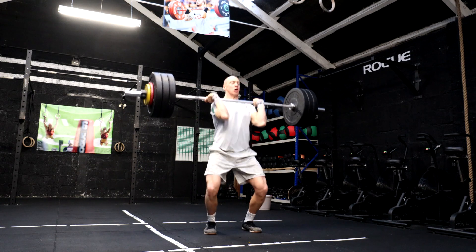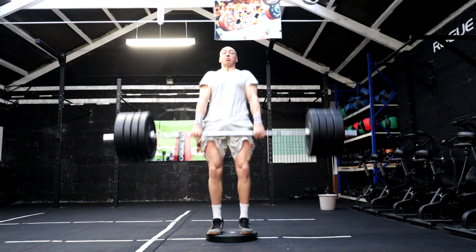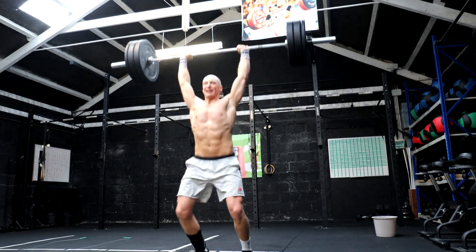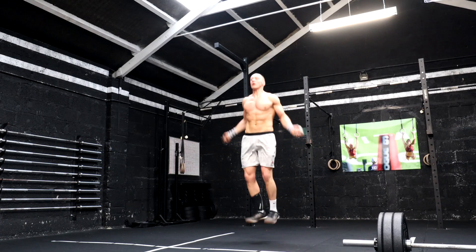I'm going to start off with some push jerks from behind the neck in the split position. We're going to do some power clean and jerks. We'll do some deficit clean pulls. And then we get into the workout with deadlifts, hang power cleans, push jerks, rope climbs, and double unders. Then at the very end, we have some 2K row conditioning.